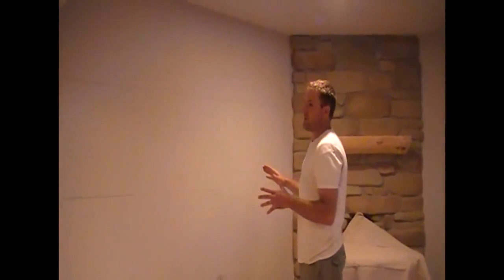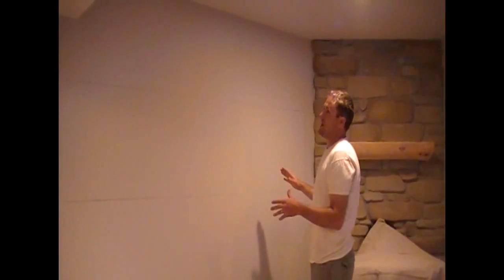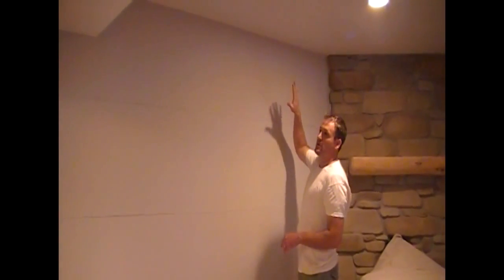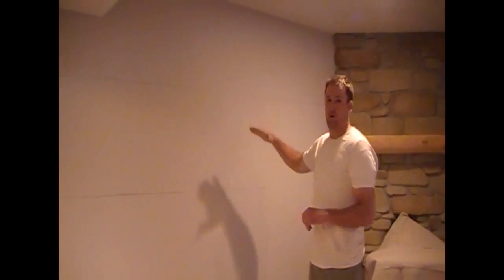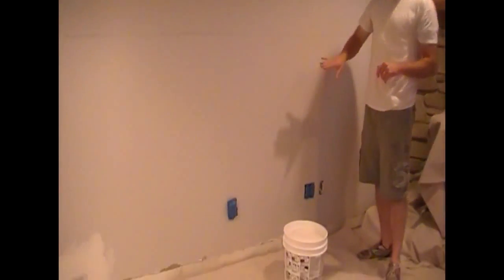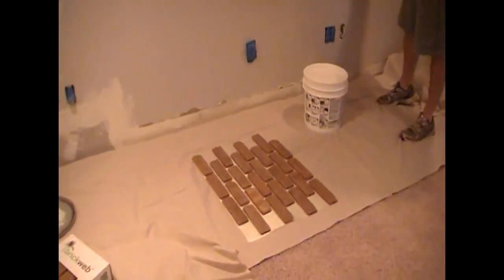Another thing when you're doing BrickWeb like this on these walls — I usually look for the most visible point on the wall where it's going to be most noticed, and that's where I want my full brick to be at the top. So we're going to be starting this wall from the top and working our way down. This helps with keeping your brick clean and it's easier to work with. If we were worried about sagging we might go from the bottom up, but we're going to start from the rock and work our way to the inside corner.